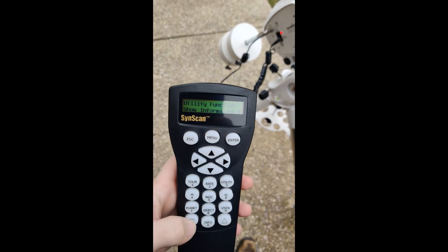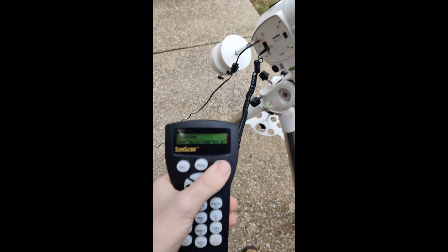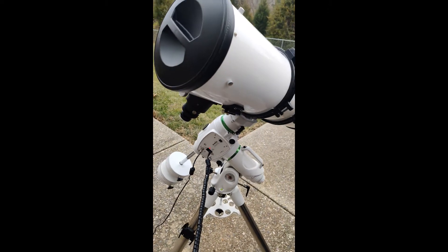When you're done for the night, navigate to the utility functions menu and then navigate to park scope. Press enter and wait for the scope to park.